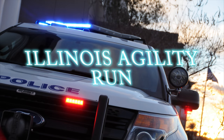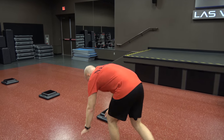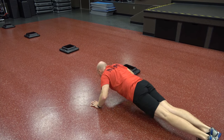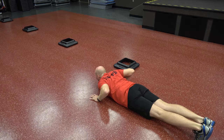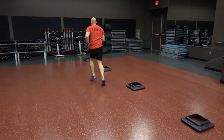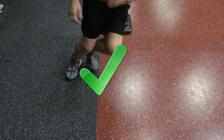The second event is the Illinois Agility Run, a measure of coordinating movement and speed. It is important for performing tasks requiring quick movements around obstacles. Start in a prone position to the left of the first cone with the tips of your fingers behind the starting line. When the instructor says go, stand up and sprint to the forward line. Place one foot over the line and sprint back to the starting line.